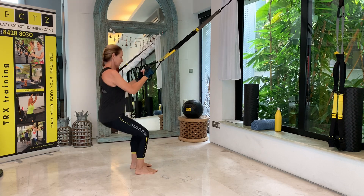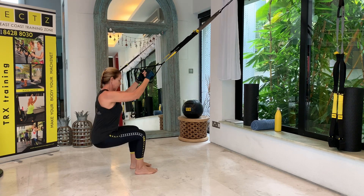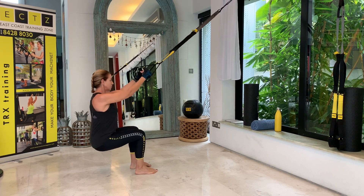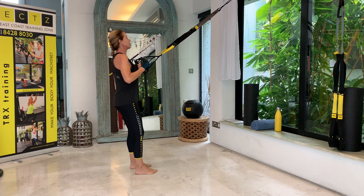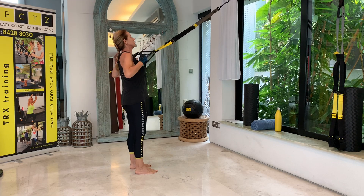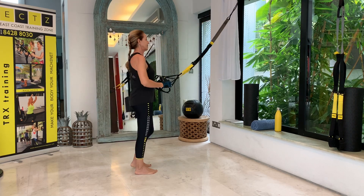Squatting and rowing, using the lower body and the upper body. Weight is definitely on the heels, driving up through the heels. And done — 20 reps complete.